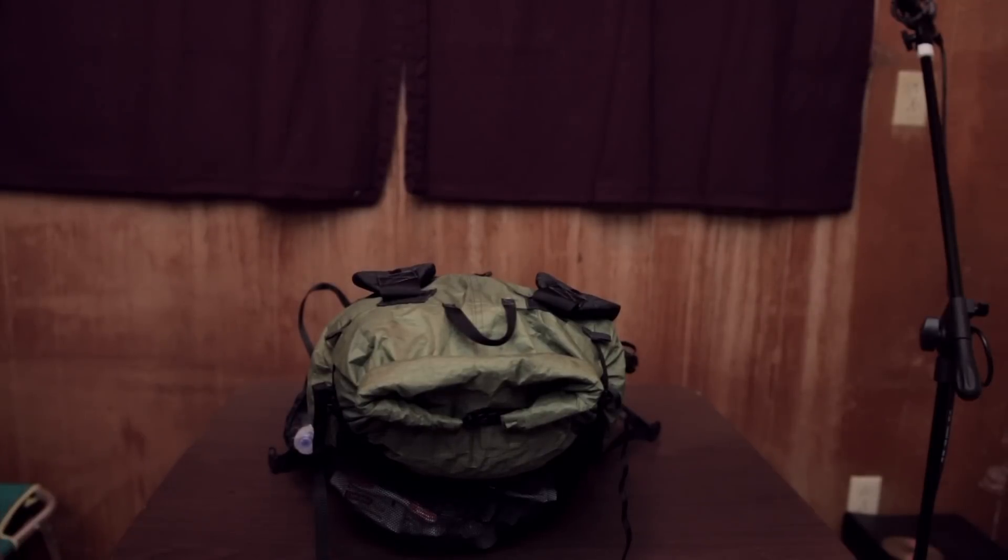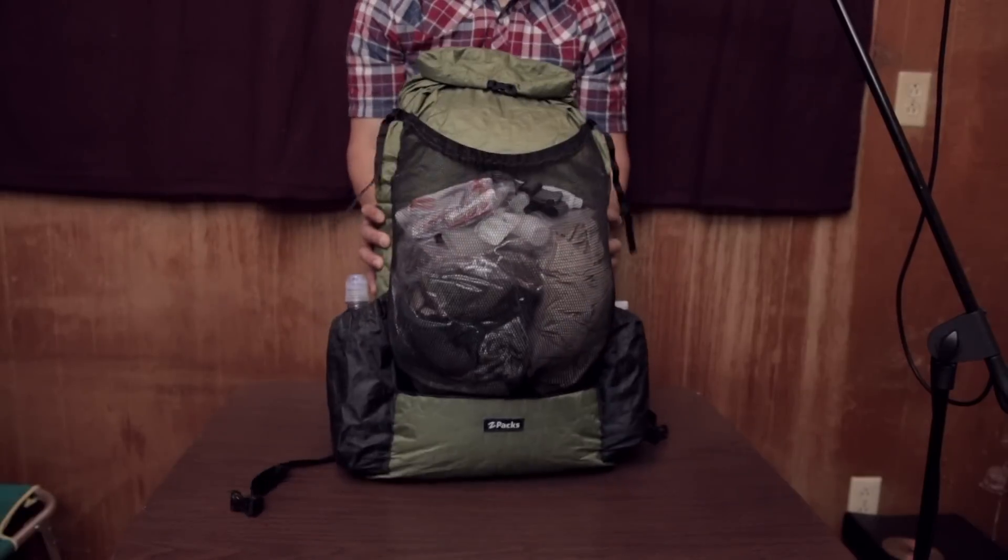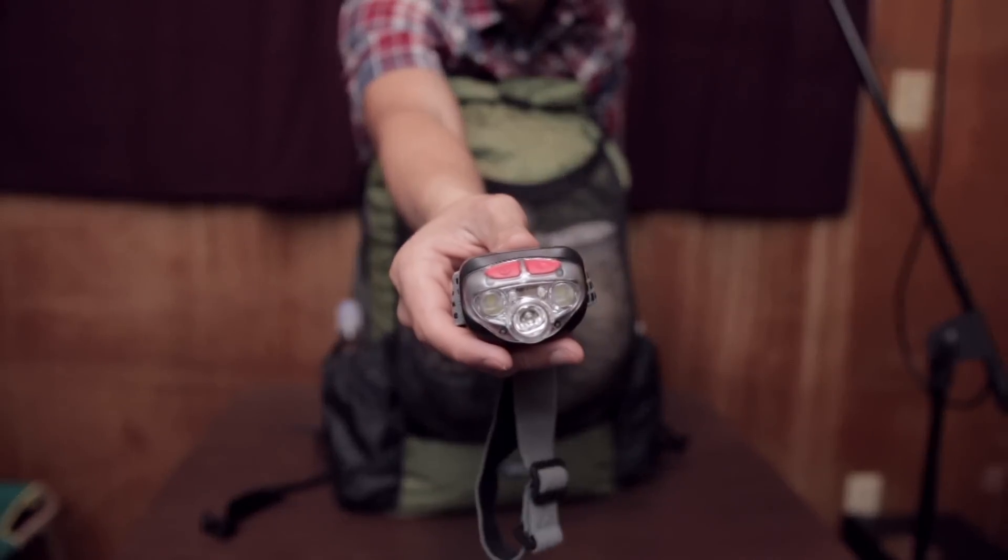All right, so this is my sub eight pound backpacking gear setup. Jumping straight into the mesh, this is my Energizer 250 lumen headlamp.